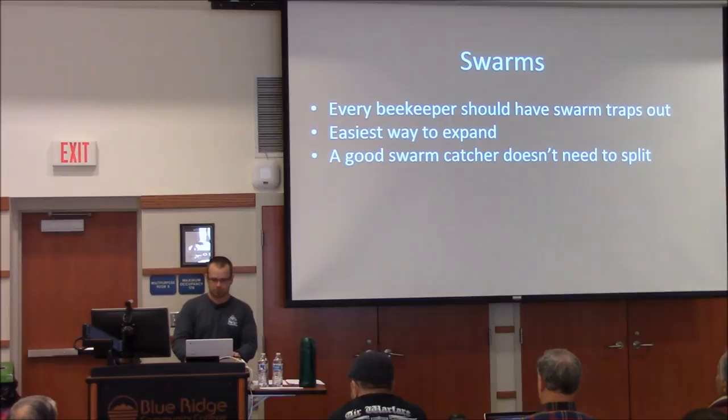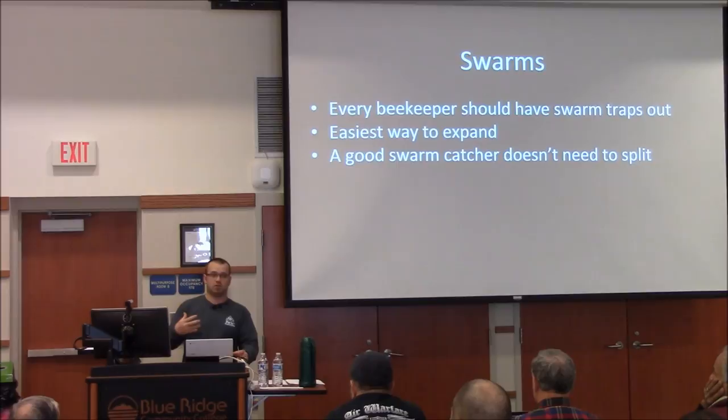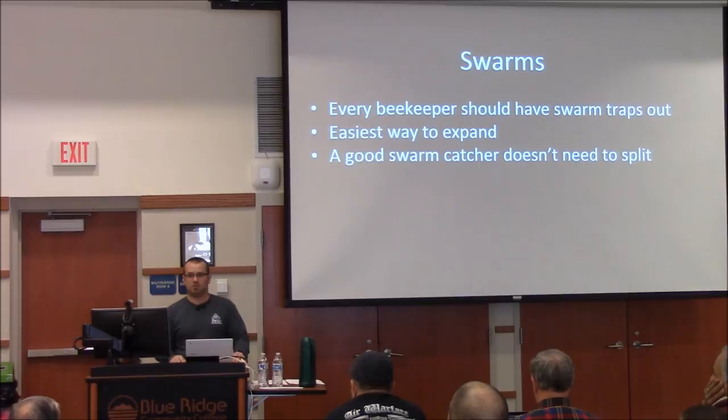We've already talked about swarms, but we didn't talk about what you should do after you catch them. A lot of times you'll have traps that catch a swarm and they go in but then leave — that's okay. Swarms that aren't ready to settle down aren't always the best quality. Jason tells me that many he's caught that left the hive and landed somewhere else, a lot of them don't survive the winter. So if a swarm enters your box and doesn't stay, that's not necessarily a bad thing.